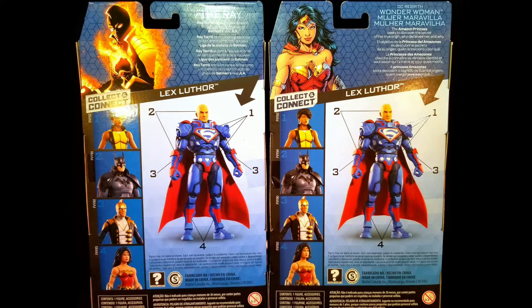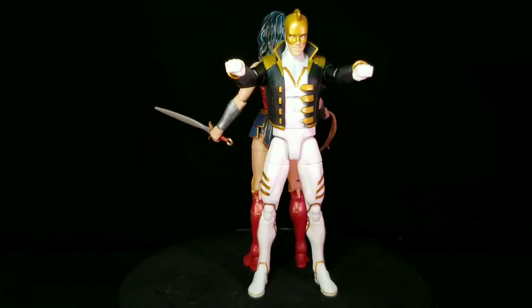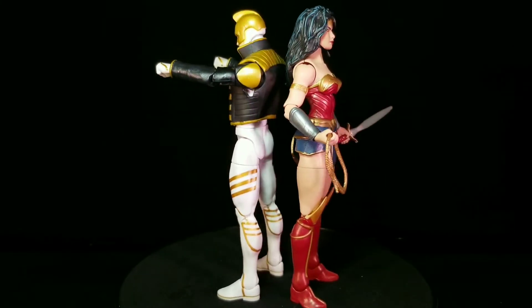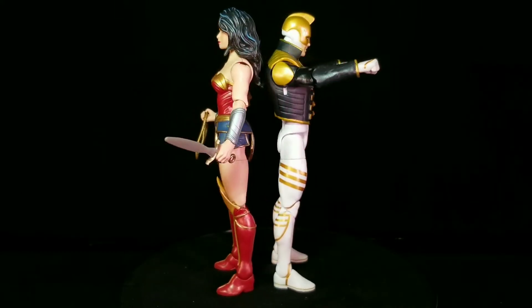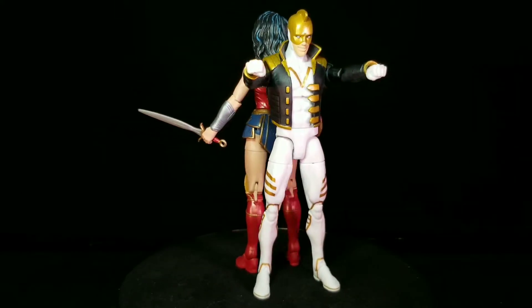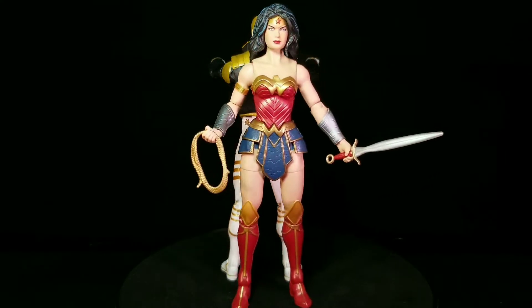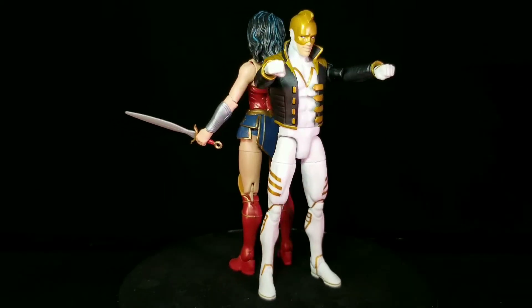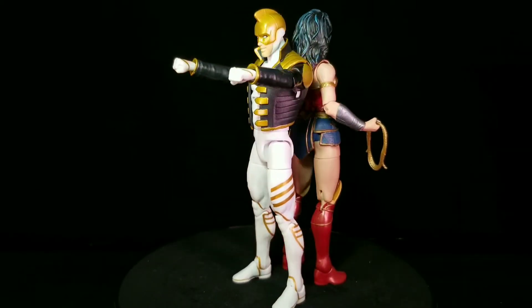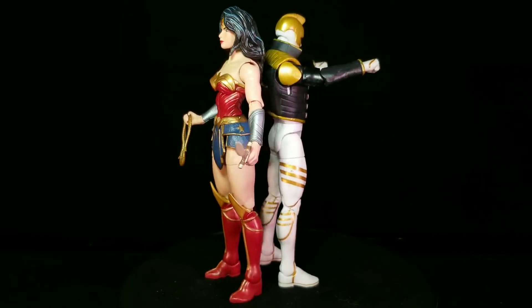So with the boxes out of the way, let's crack these figures open and see what we have inside. Here is the Ray and Wonder Woman out of their boxes. I really do like these figures for what they are — they look great. I think Mattel has done a really good job with the sculpt and paint of these figures. However, they do have some problems that are kind of annoying and kind of pointless. But still, even with those issues, I think they're pretty cool action figures.